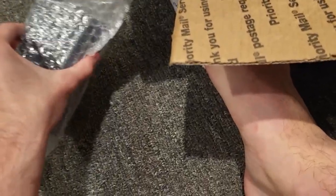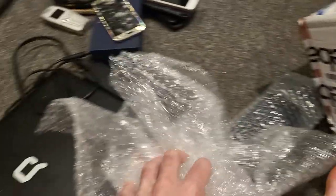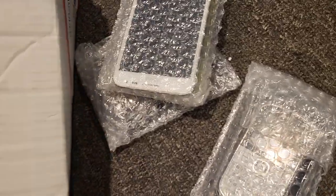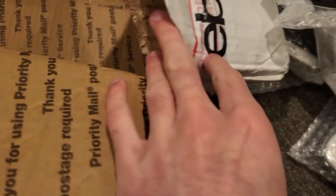So we got a couple devices it looks like, and we got a bunch more here. We got some bubble wrap, and then a bunch more. Got some more, and then some more. Let's just take all of them out right now. And some more, and then some more packaging, and that's it.